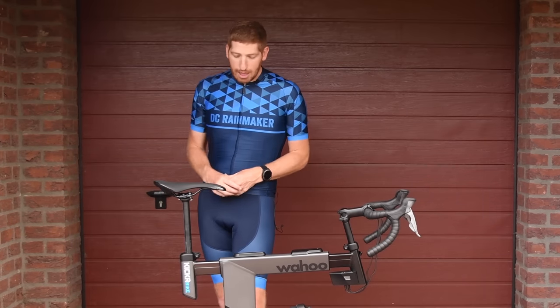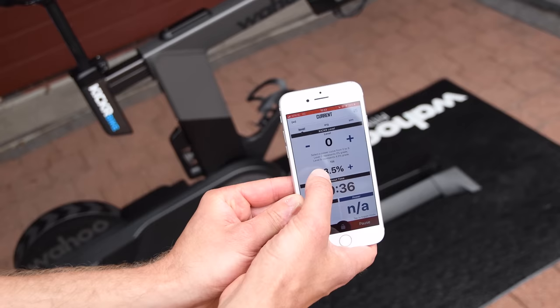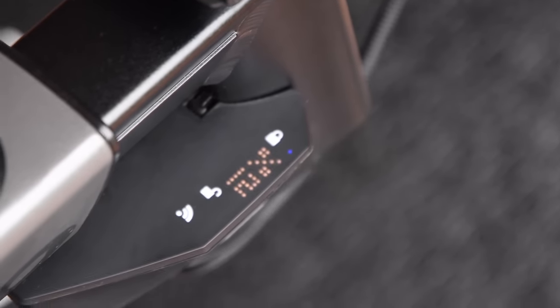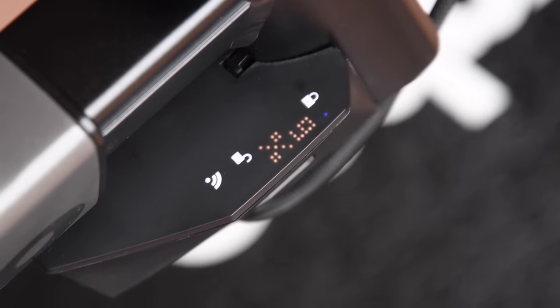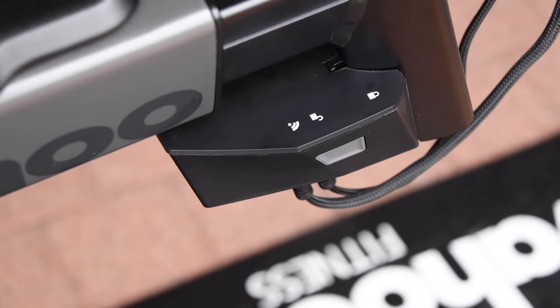At the bottom down there, this doohickey is the actuator for the built-in climb, which allows you to move the entire bike up and down. There's a small display screen there, and next to that there is a lock — just like the lock on the Wahoo Climb — so it doesn't go up and down, preventing it from squishing a small animal or person that gets underneath.